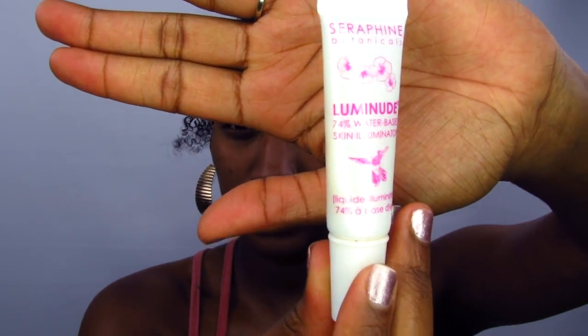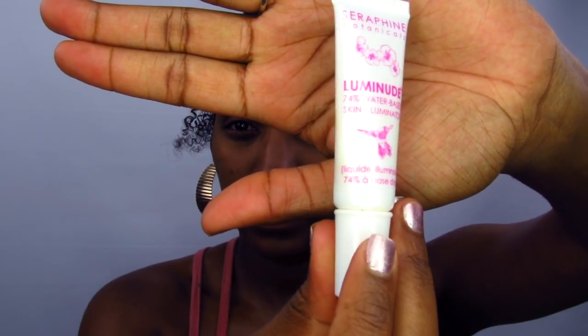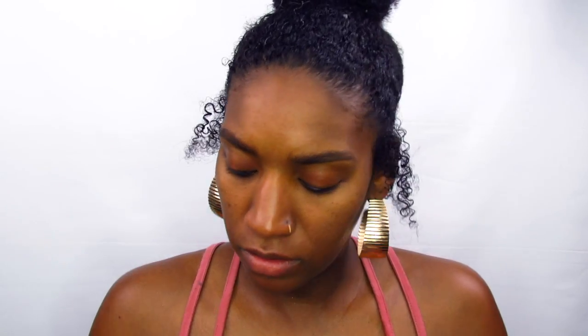Now going back to the face, we're going to start off with an illuminator. This illuminator is just going to add some natural radiance to our skin, which is what we're going for. I'm using the Seraphin Botanicals Luminued — it's a 74% water-based skin illuminator, very water-based.